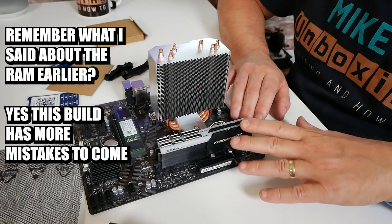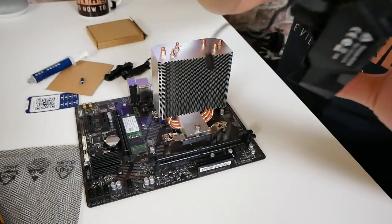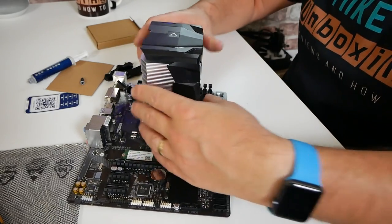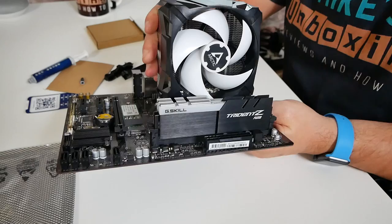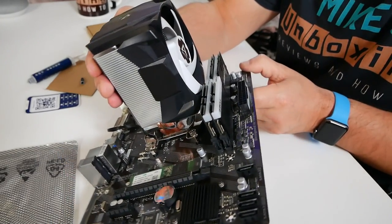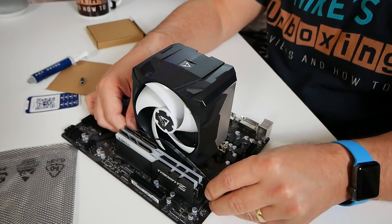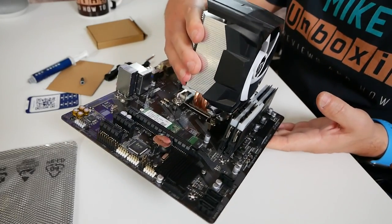Now we can attach the front cowl. In this particular instance, because of where the RAM is situated, we actually need to remove the RAM first. Take those out, get the cowl on — it just locks into position. Now we can stick our RAM back in. As you can see with the cooler shroud installed, it's actually pretty close to that RAM, so we would have struggled to get it in without removing it first. All we need to do now is grab our PWM connector for the fan from the other side, plug that into the header, tuck the cable down, and that is essentially a working PC right there. Let's stick it in a case.